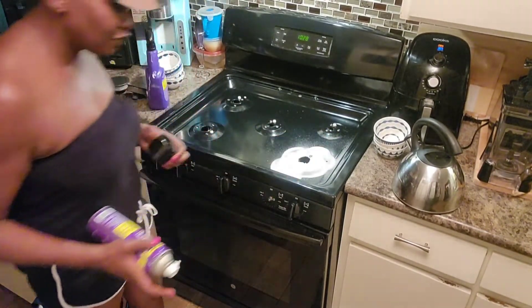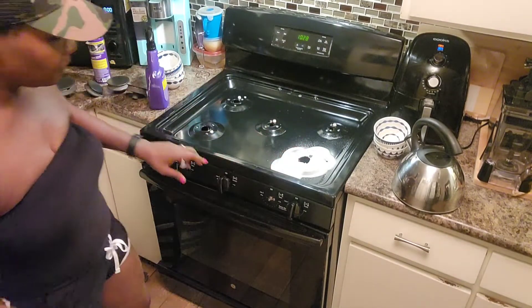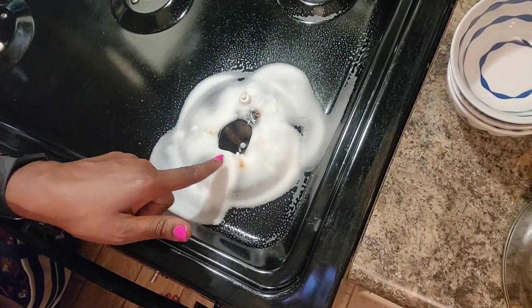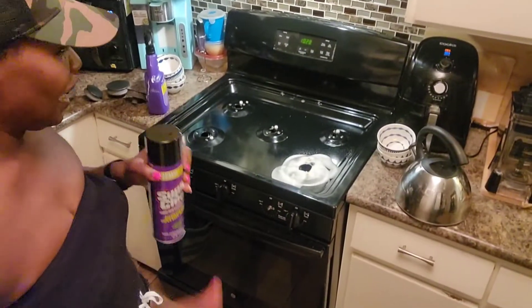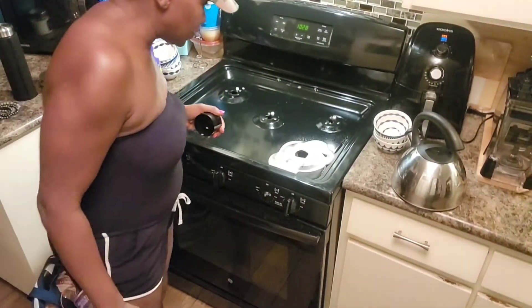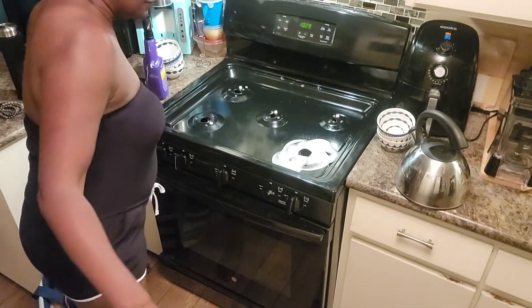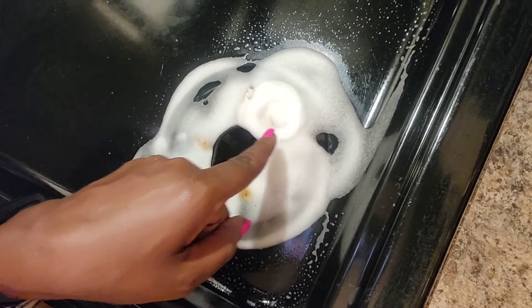Maybe they're really confident. Okay, so now that's foaming — oh man, watch this. You see as it's foaming, it's lifting that grease up. As it's foaming — oh my, I'm in love with the foam. I already saw what the spray can do but look at that — it's lifting up the grease. Y'all, you see that? I just sprayed that right there and it's bringing the grease up out of there.